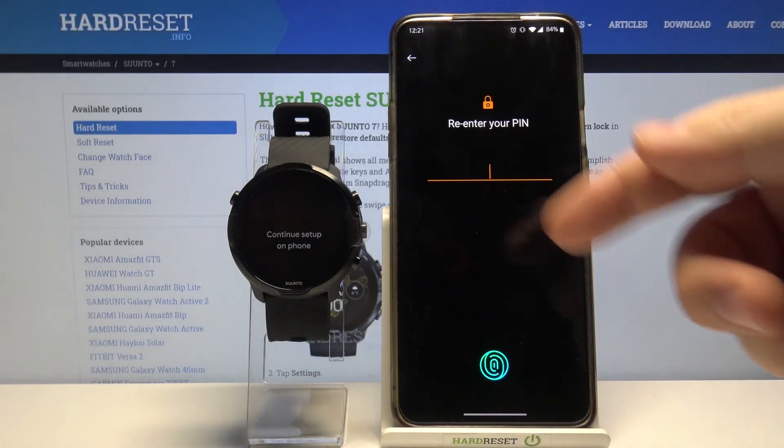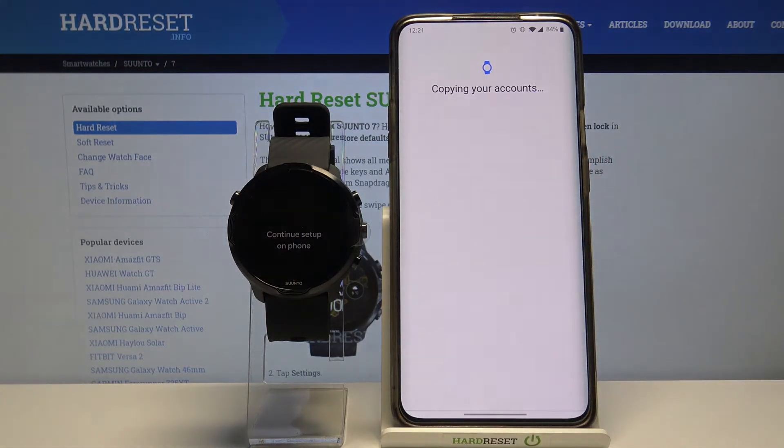Enter the pin if you have any on your phone. I'm gonna use my fingerprint sensor.